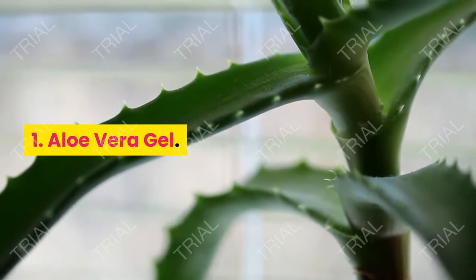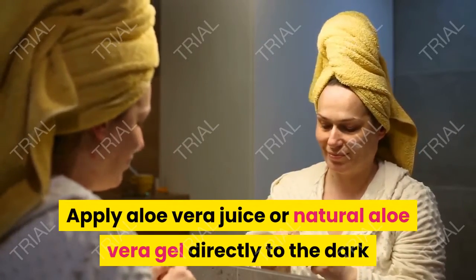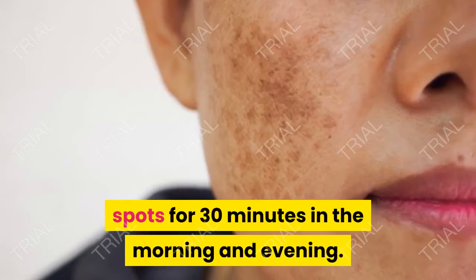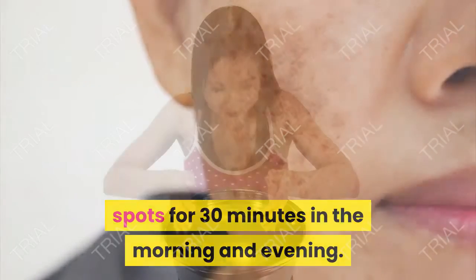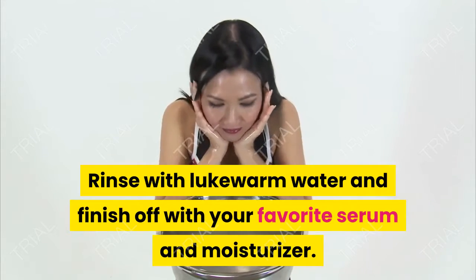1. Aloe Vera Gel. Apply aloe vera juice or natural aloe vera gel directly to the dark spots for 30 minutes in the morning and evening. Rinse with lukewarm water and finish off with your favorite serum and moisturizer.